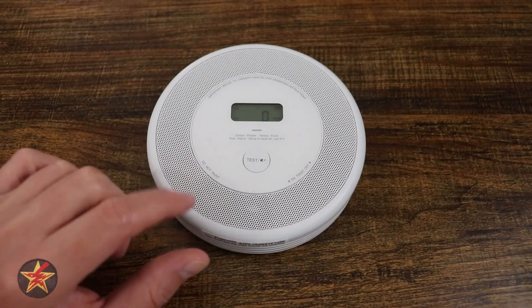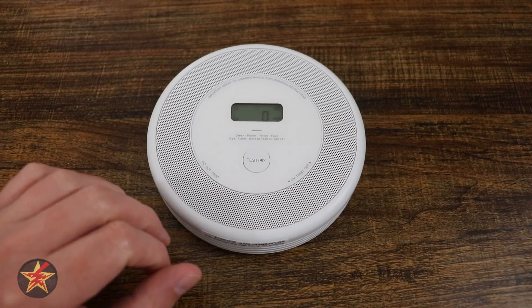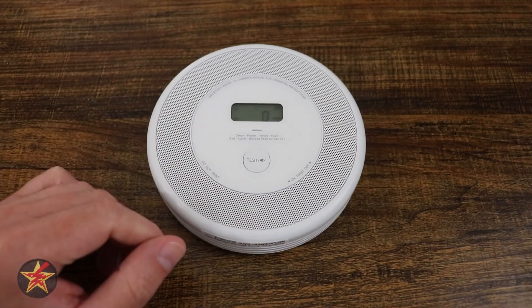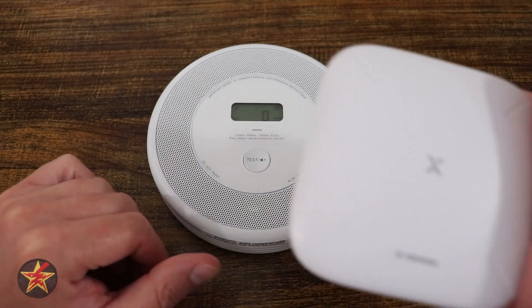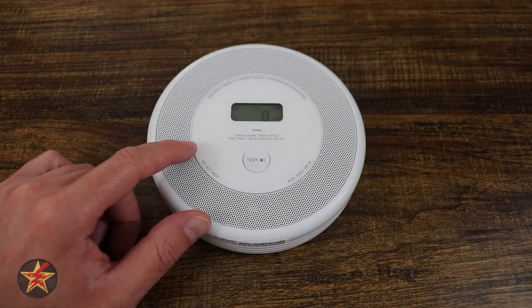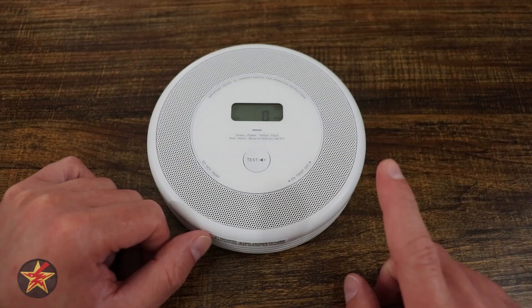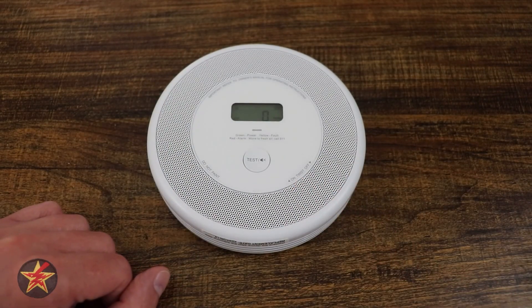Have you been in the market for a smart interconnected smoke detector, but don't want one that gets bogged down with other smart devices you don't need, like cameras, doorbells, and the like, that also has an interconnected base station? Then the XSense Link Pro combination smoke and carbon monoxide alarm could be what you're looking for. I'm Wanderer001 — let's get into it.